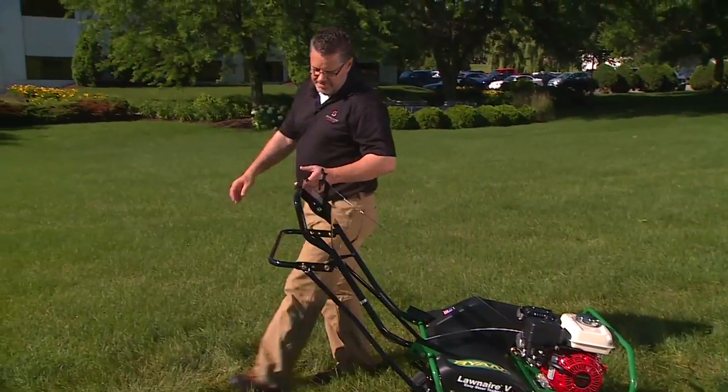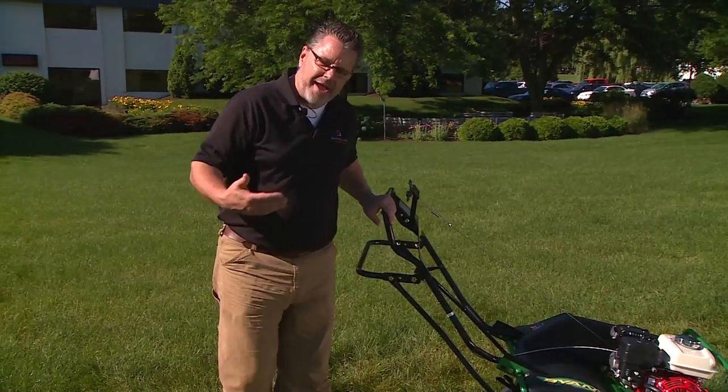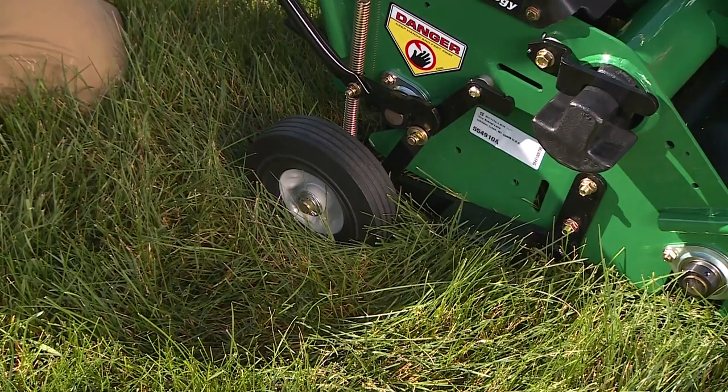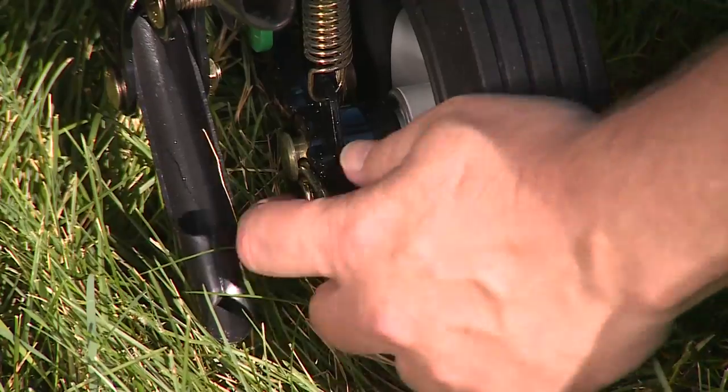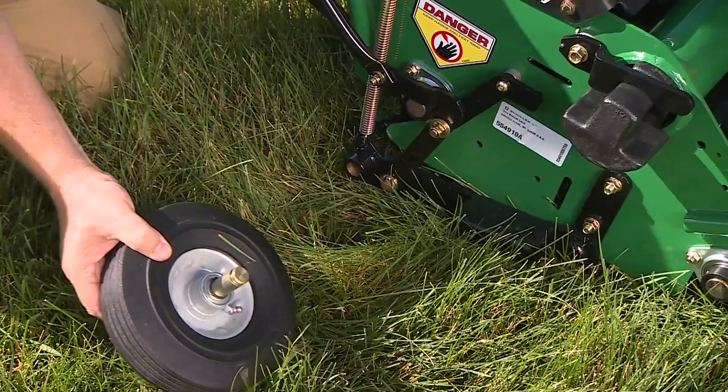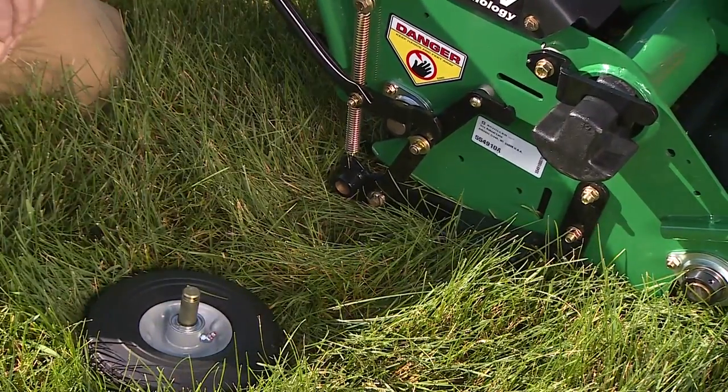This unit can be used in backyards and tighter areas. We have removable wheels to get into smaller gates. Pull the pin, lift the machine up, take the wheel off, and now you can aerate in the backyard.